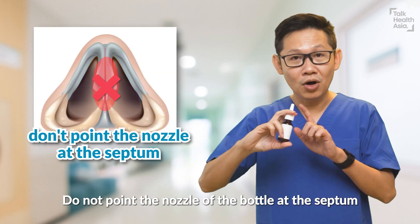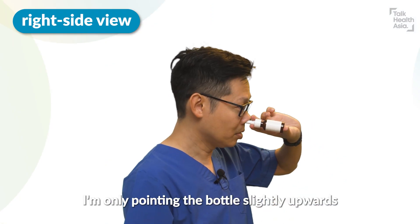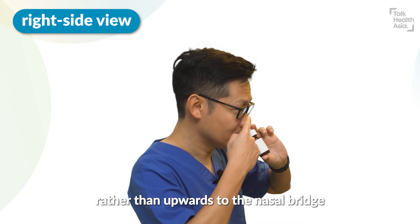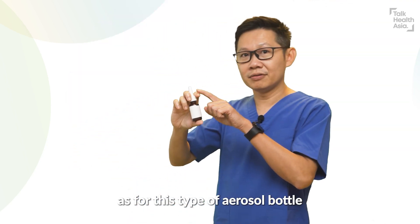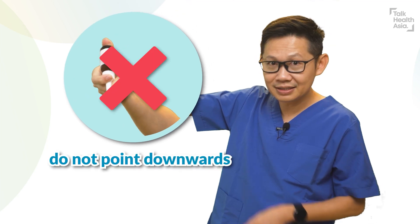Do not point the nozzle of the bottle at the septum. From sideways, you can see that I'm only tilting the bottle slightly up rather than upward toward the nasal bridge. Our face needs to face a little bit downward when we spray. Note that with this type of aerosol bottle, the spray will not deliver the medicine nicely if you are facing downward.